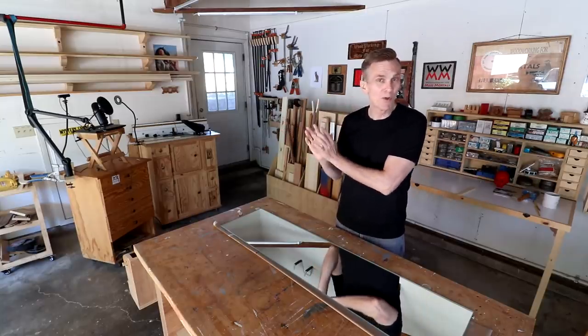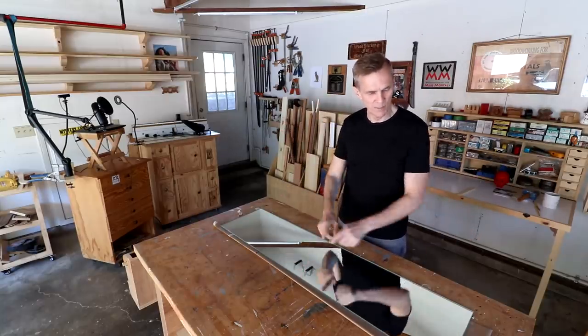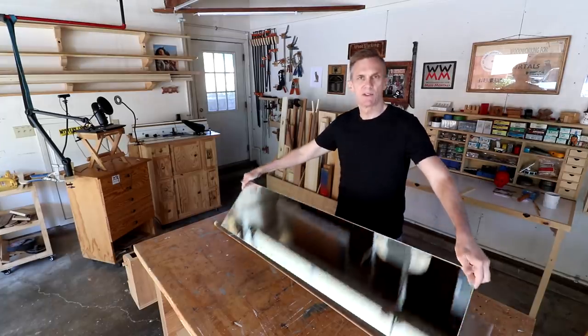My guest bathroom remodel is almost complete. The last thing I need to do is make a frame for this dressing mirror.